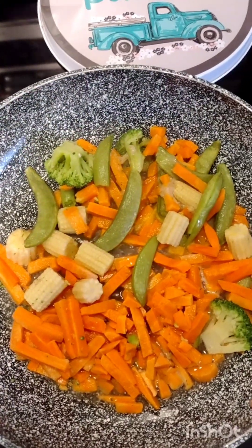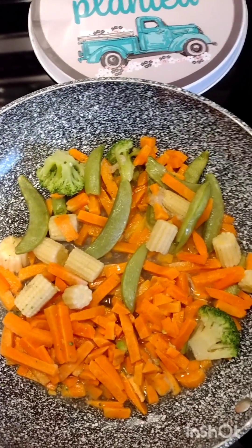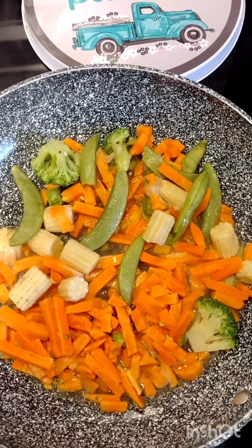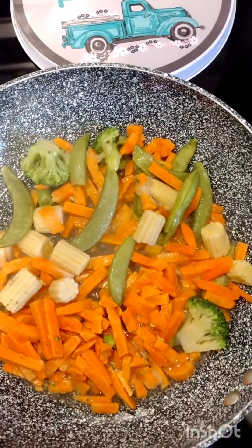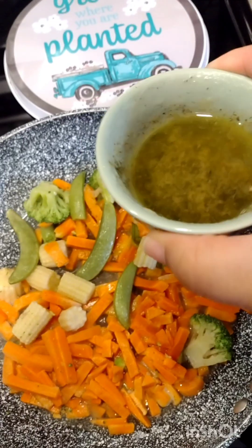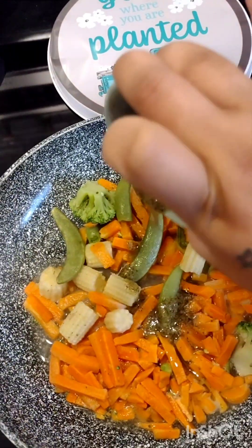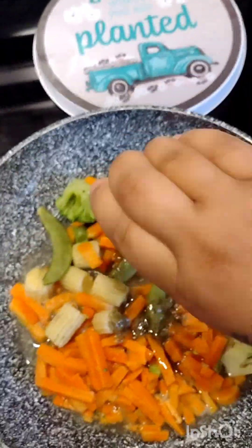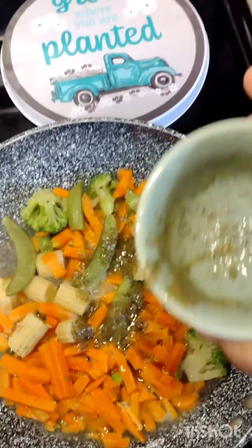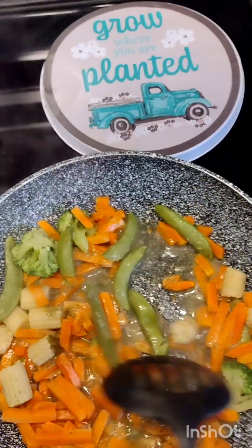So here are the vegetables. They didn't put much broccoli in this little Asian seasoned medley bag, but we're going to make it work. It looks like it's more carrots than anything. That same garlic butter mixture — I'm just going to pour that into my vegetables as well with the garlic, butter, and dill. So I'm using that same sauce and we're going to give it a stir and cook that up.